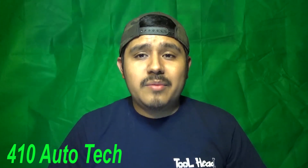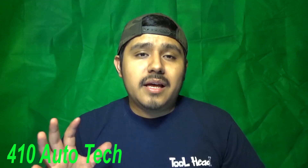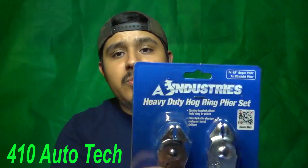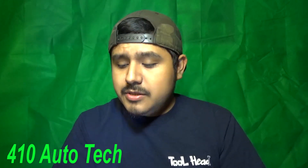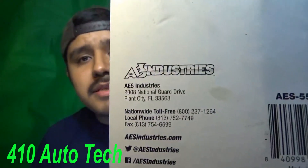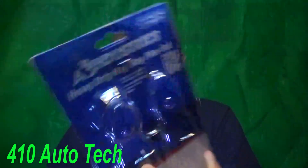Up next — if you guys follow me on Instagram you know that I do all kinds of work, including interior work. I've been borrowing a buddy's tool and used it more than three times. He's really cool about it, but I got to the point where I needed to buy my own. So I bought this tool by AES Industries — heavy duty hog ring pliers. They are made in Taiwan. It has a QR scanner on it.